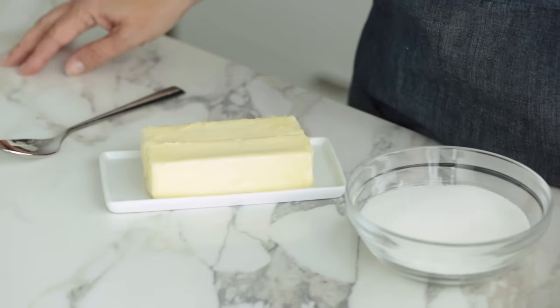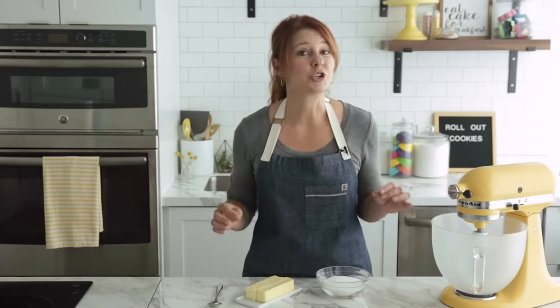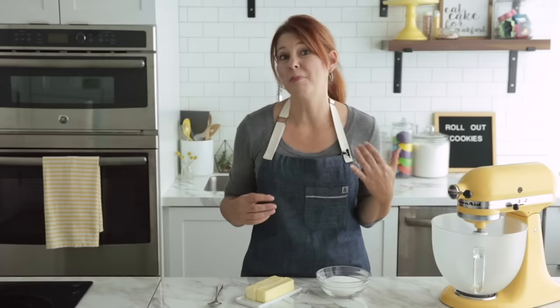You can find the link to this recipe in the description box below, as well as a list of ingredients and supplies you'll need. Before we begin, don't forget to subscribe to our channel and click the notification bell so you don't miss out on any of our videos. Let's talk about butter consistency.